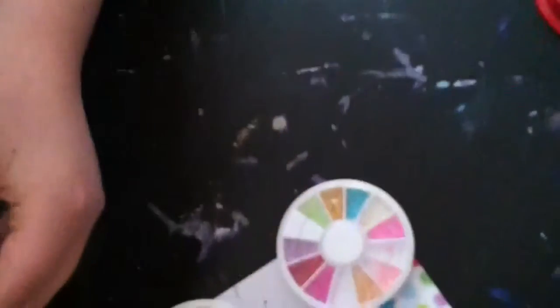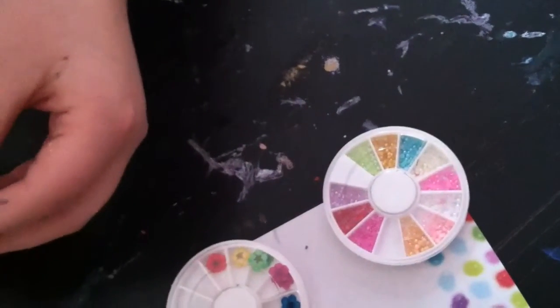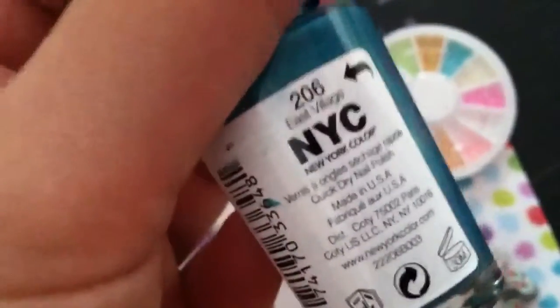We've already started painting our nails with NYC Quick Dry in 'East Village.' On your semi-wet nail, you just want to press the flower down. We chose a blue flower for this because it matches really well with the nail.